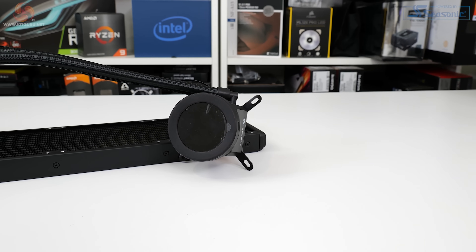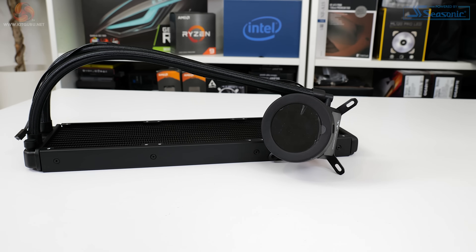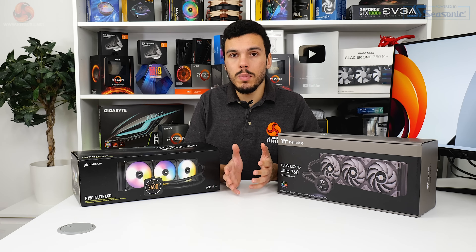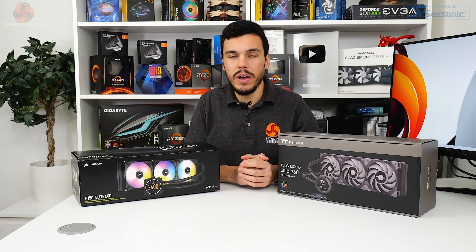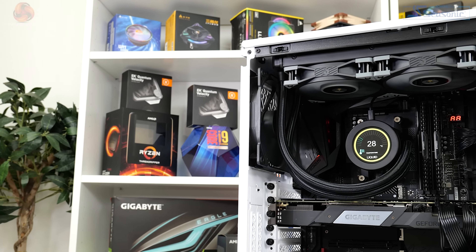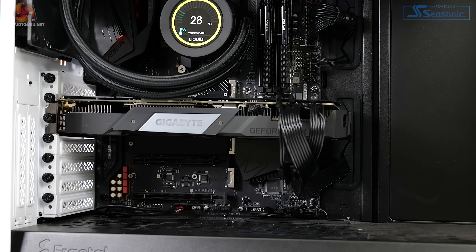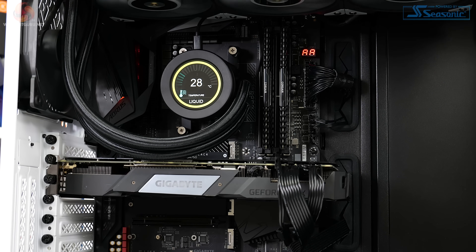A very chunky case houses the 3,200 rpm pump. A three-pin fan cable provides power, indicating it is a DC unit with limited speed control versus PWM. The 2.1 inch TFT LCD display features a 480 by 480 resolution just like the Corsair competitor. Thermaltake's connection approach uses a micro USB cable that splits out into an internal USB 2.0 header — absolutely fine, and Thermaltake does a good job minimizing messy cables around the front side of the build.